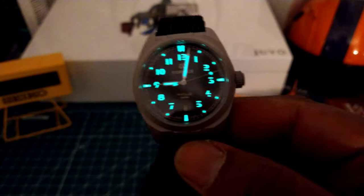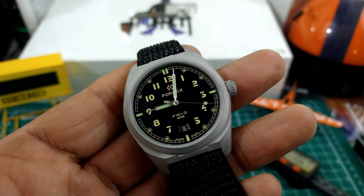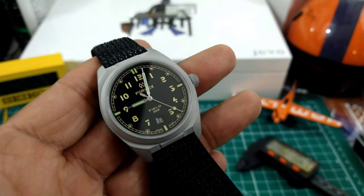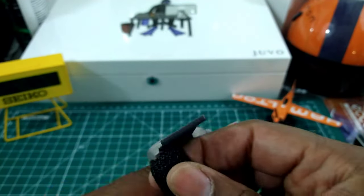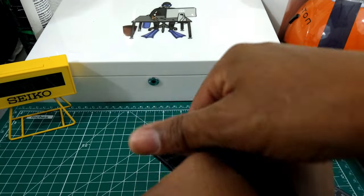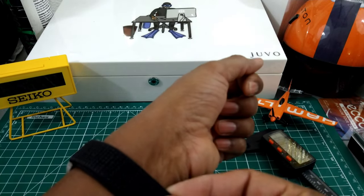Another thing that drew me to this is the Arabic numerals — easy to read, you can't get confused about what's the hour and what's the minute. It's just a great field watch, and at 150 meters of water resistance with a screw-down back, screw-down crown, and anti-reflective sapphire crystal, it just takes this one over the top.